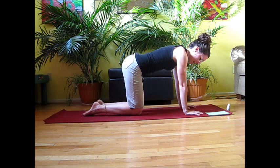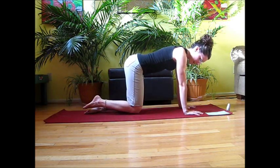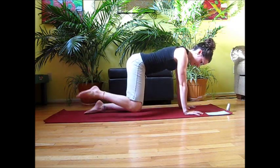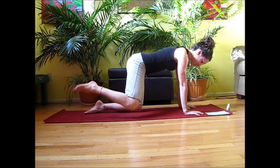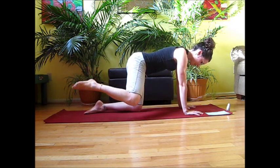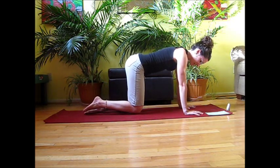Relax that knee down. Now we're going to go straight open to the side and down, keeping the focus on those outer thigh muscles and the outer gluteal muscles. Work with the breath — on your inhale, open up; exhale, relax down.